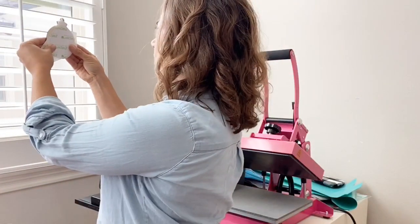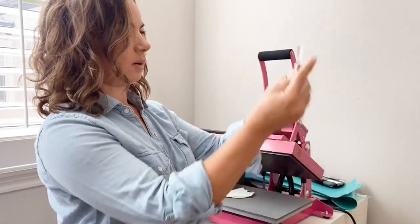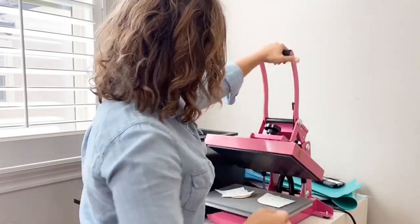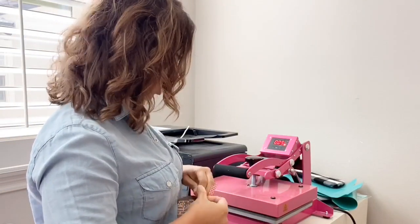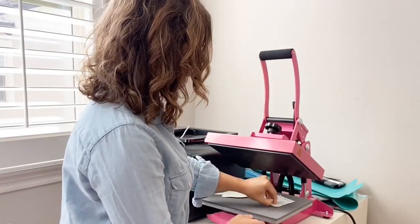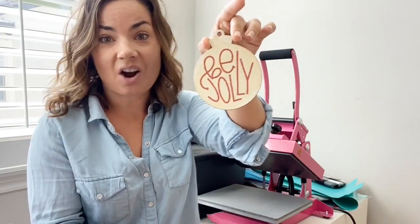I'm using a small 9x12 heat press, but you can use a larger one as well and do multiple at the same time. I'm holding it up to the light to check centering. Press on, 15 seconds. These are so fast and easy — look how cute they are. All of these designs, and if you missed it, you can go back and watch the whole thing. I also have a written tutorial linked.